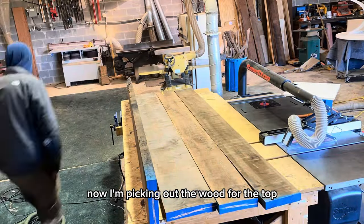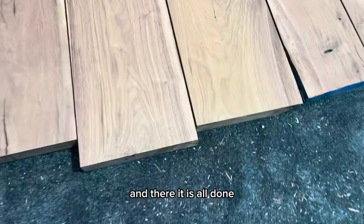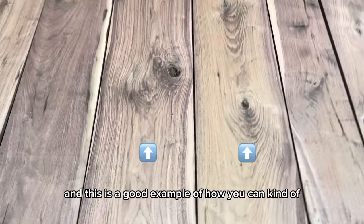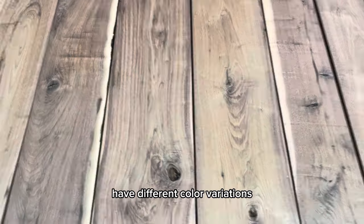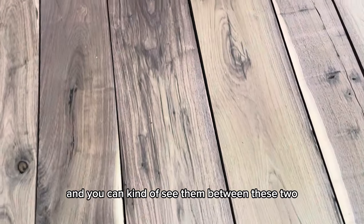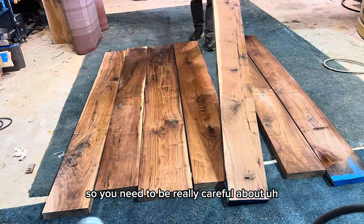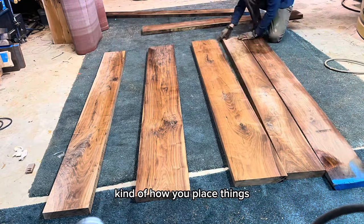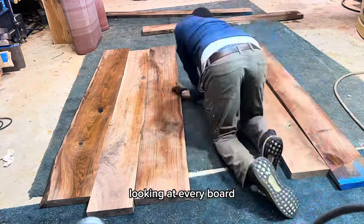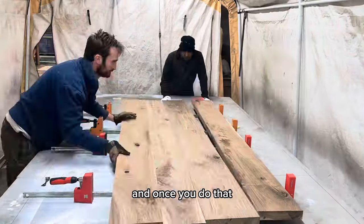Now I'm picking out the wood for the top, and that requires a ton of milling which you don't need to see. And there it is, all done. So here are two boards, and this is a good example of how you can have different color variations in walnut that you need to watch out for. You can see them between these two — certainly different grain patterns and different colors. So you need to be really careful about how you place things. I like to just spend a ton of time here looking at every board, spraying it down, and really just figuring out which boards go best where.